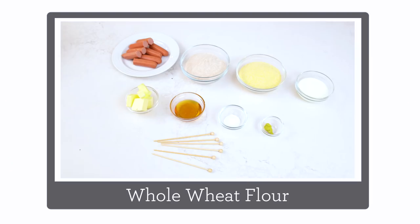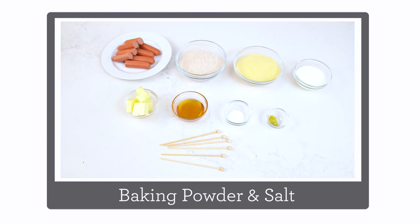You'll need some whole wheat flour, yellow cornmeal, baking powder and salt, some ground mustard, butter, honey, and milk. You can make the crust for the corn dogs by hand, but it's a whole lot easier in the food processor, so I'm definitely gonna use that today.